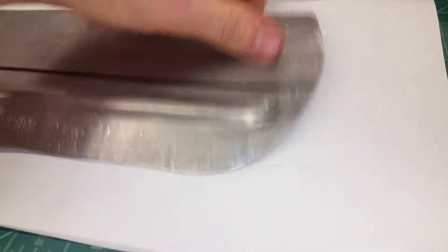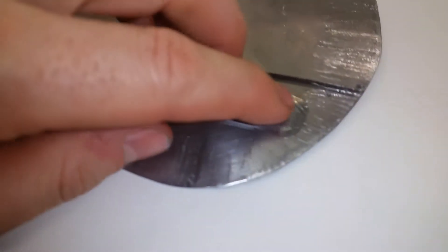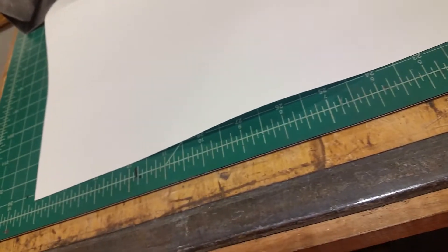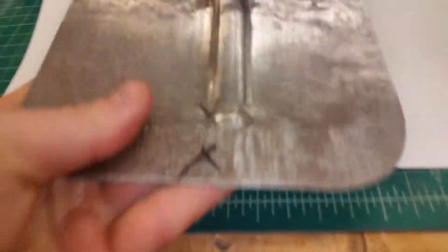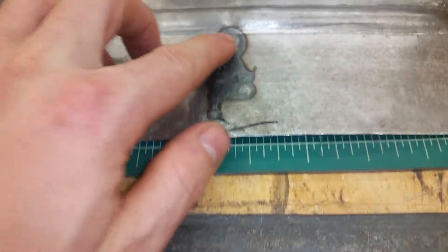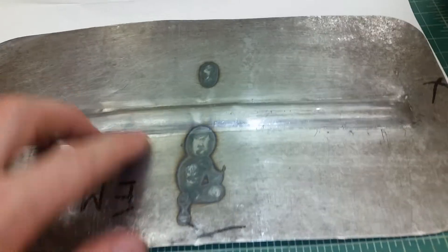What we would do in the past was shrink on the edges here, come around, and shrink down the edge there. We would shrink in here and shrink in here, and that would get our panel to be flatter. We also experimented with heat shrinking as well.